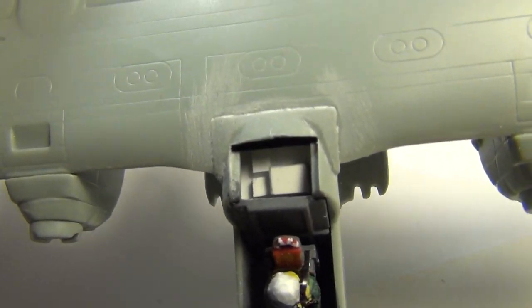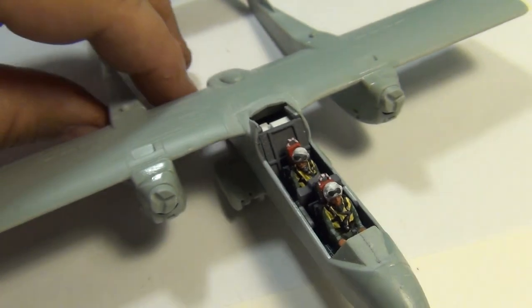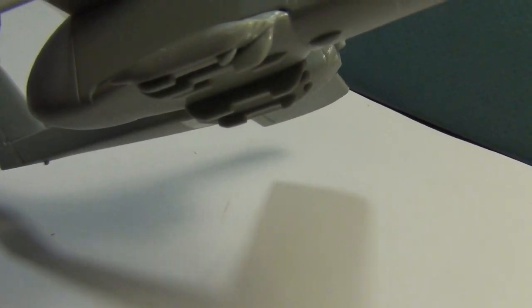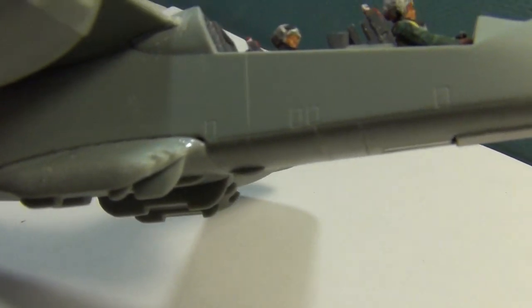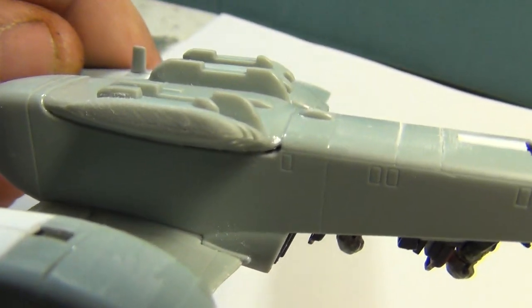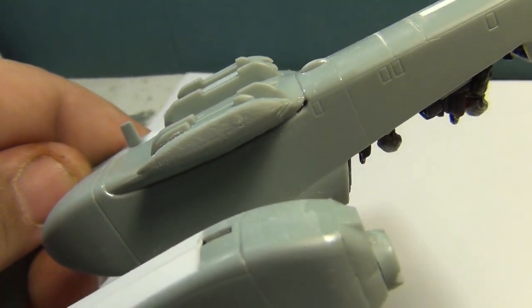One other area of concern: the fit went pretty good overall, but the pylon things for the weapons load are going to definitely need some filler — you can see there are some gaps. I'm going to have to put some filler in there to flush that out. Right here it's real bad — you can see a gaping hole there.